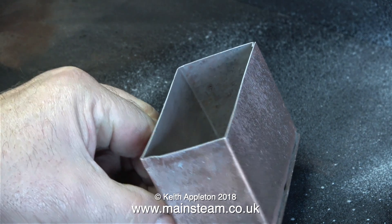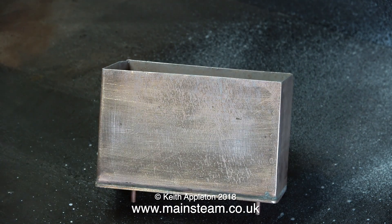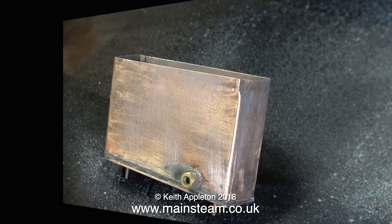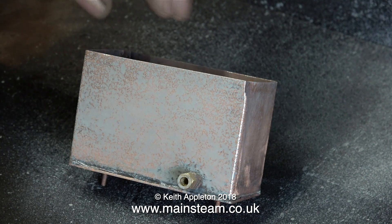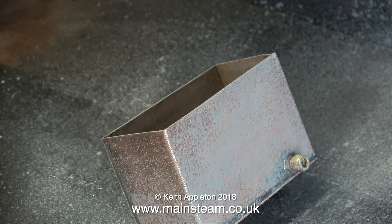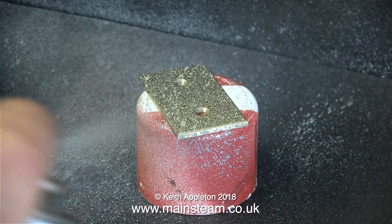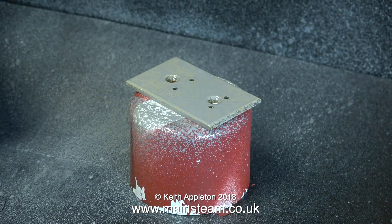Before using etch primer, always read the instructions — and I don't just mean for health and safety reasons. The instructions with this etch primer say don't apply it too thickly. You need to spray on a sufficient amount of etch primer, but you must be able to see the metal underneath. The instructions also say not to overcoat until 24 hours has elapsed. As a semi-intelligent guess, I think the reason for this is probably to allow the acid in the etch primer to do its work.